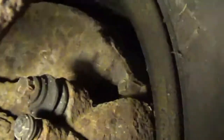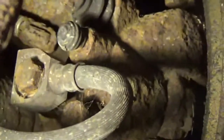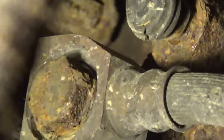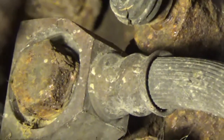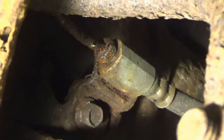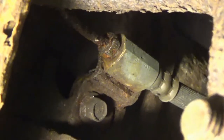I can't really get a good view in here, but you see where that is, where I'm zooming in at — that has to come out. And if we follow that hose, all the way to that part, that comes out too.